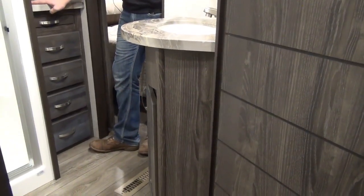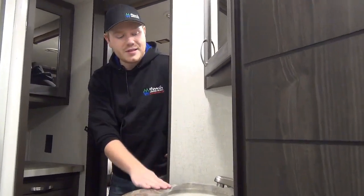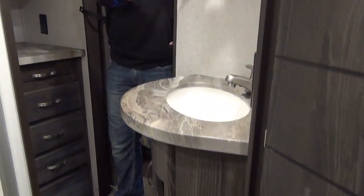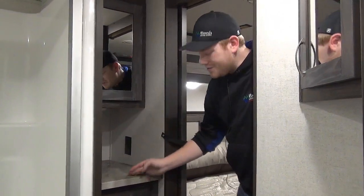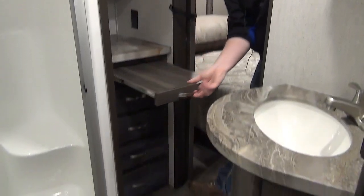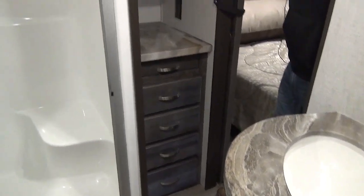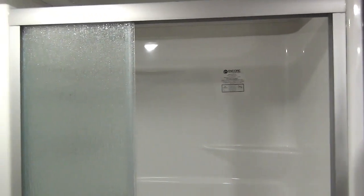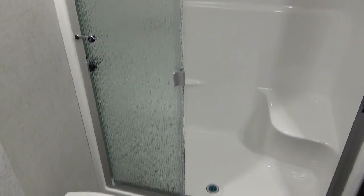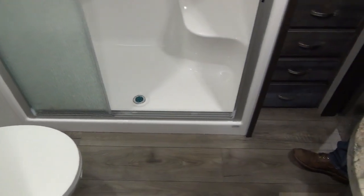We've made it upstairs and we're going to take a look at the master bathroom. Right here is our main vanity with storage underneath, a hot and cold sink, a 110 volt outlet, and a mirror medicine cabinet with storage behind. We also have almost a second vanity — a whole bank of drawers underneath and a pull-out extension table. Moving on to the shower, this is a large residential size seated shower with triple pane glass doors for wider entry and a skylight for increased head clearance. Beside that is a foot flush porcelain bowl toilet with a towel hanger up above.